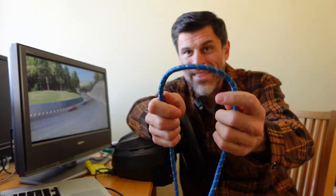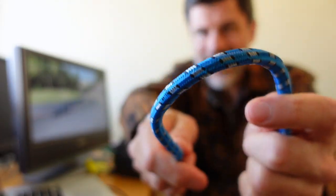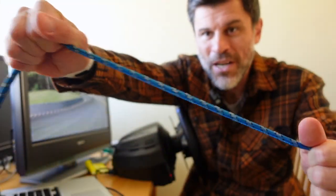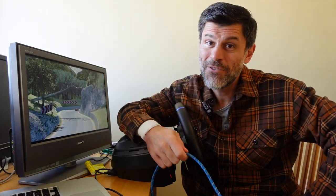Incidentally, any of these Thrustmaster wheels that don't have force feedback — this is what's providing the tension inside: a regular bungee cord. When you get to the edge, this is what's giving you the resistance. Those sticks are cool, they're a good price, and they're a good way to get into it before you, well, cry once.